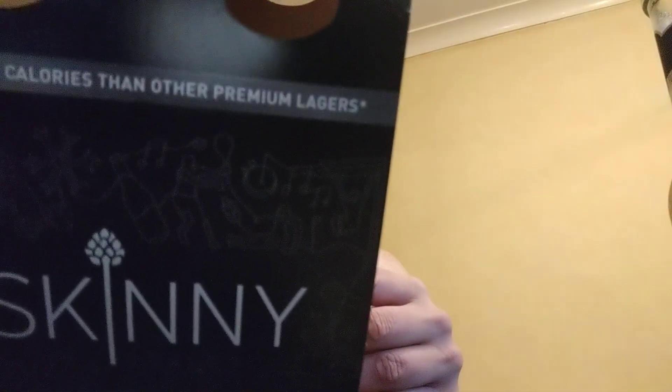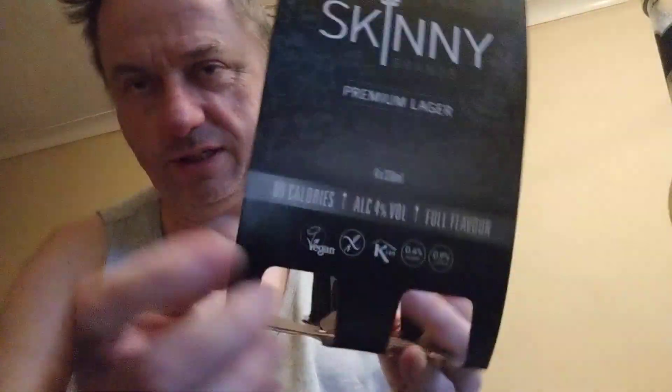Hello, welcome to another two-minute review. Today we are reviewing Skinny Premium Lager — 89 calories, 4% alcohol volume, full flavor, it says on the outer packaging. It also says it's vegan. What lager isn't vegan?